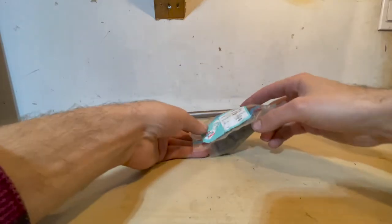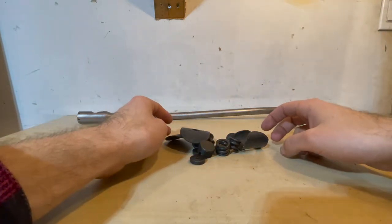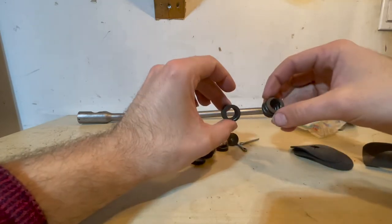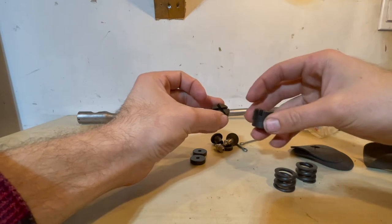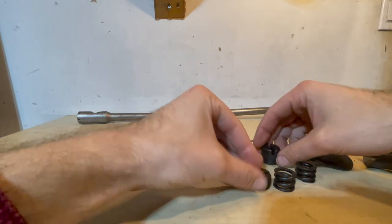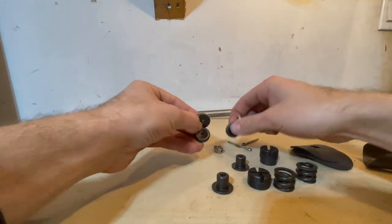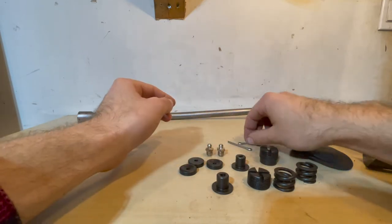We are now going to open up the drag link rebuild kit. There are quite a few components: the dust shields that go on the ball joints, the two springs, the nuts that put pressure on the ball joints — two of them are a bit different and I'll show you which one goes where — the supports that hold the springs in place, the spacers, new zerks for the drag link, and cotter pins to hold it all together.